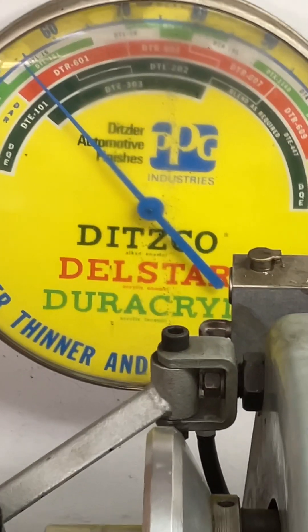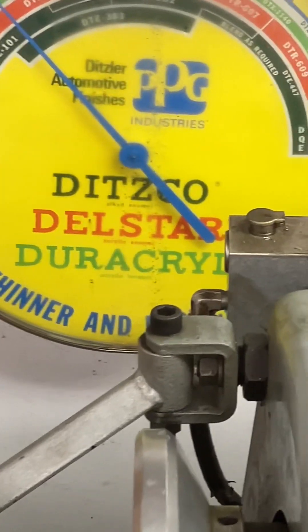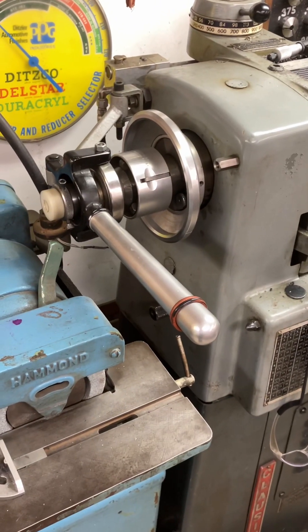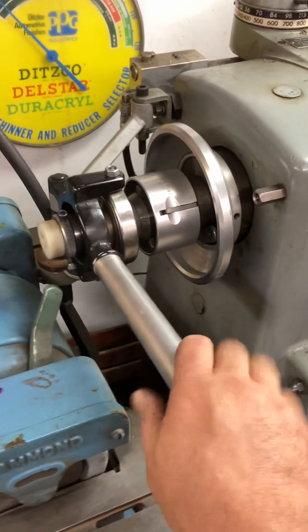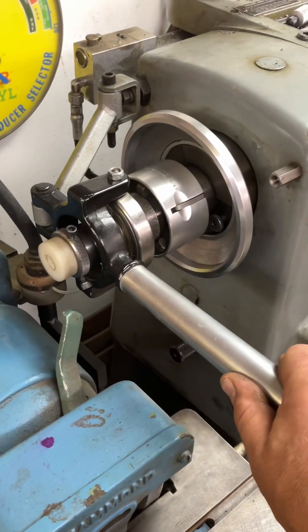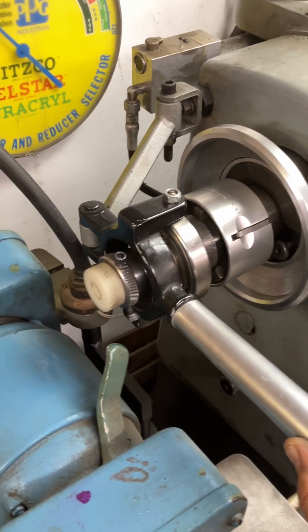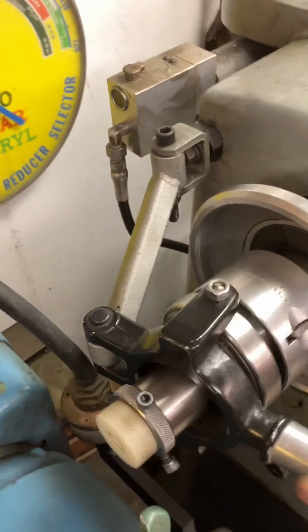Hey guys, it's a little dreary outside, so the perfect excuse to sneak off to the garage and talk about collet closers. This particular one is made by a company called Royal. It is the Cadillac of collet closers, in my opinion. It works off of a cam action.